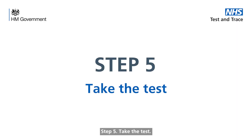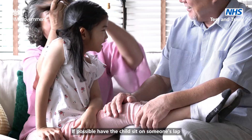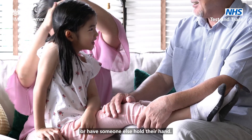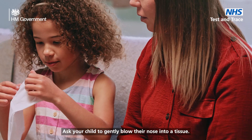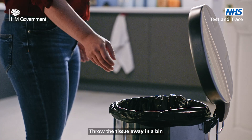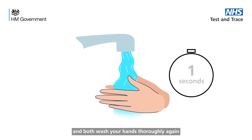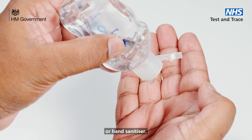Step 5. Take the test. Make your child comfortable and secure. If possible, have the child sit on someone's lap or have someone else hold their hand. Ask your child to gently blow their nose into a tissue. Throw the tissue away in a bin and both wash your hands thoroughly again for 20 seconds using soap and warm water or hand sanitiser.